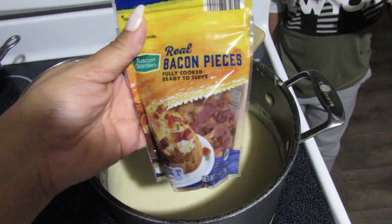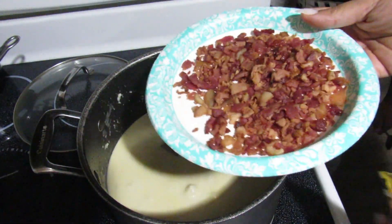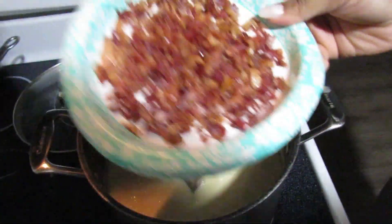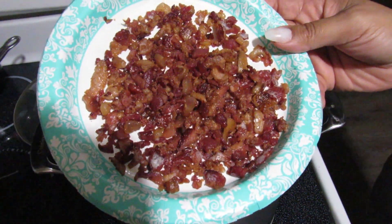Here's a cooking hack for recipes that call for bacon: just use the real bacon bits, pop them in the microwave for a couple of seconds and they will start to get crispy again. Then you can use them in whatever recipe calls for bacon if you don't feel like actually cooking bacon. Definitely take advantage of those little hacks they have in the store.